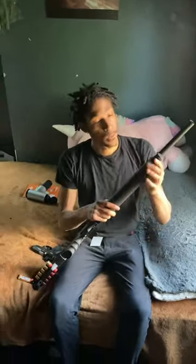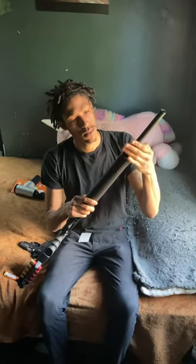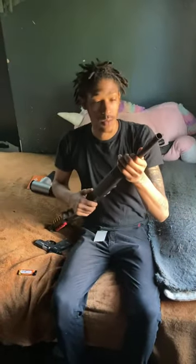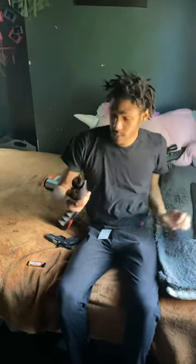First you're going to start by removing your magazine cap. Set it to the side. Once you remove your magazine cap you can just slide your barrel on out and sit that down.